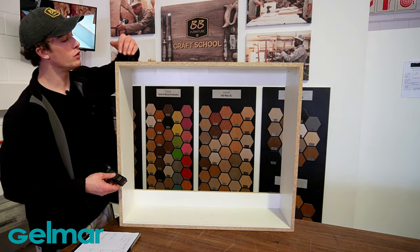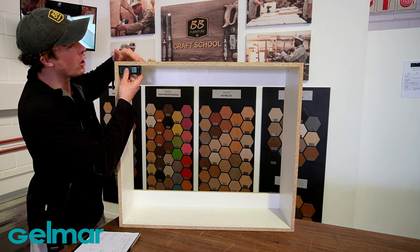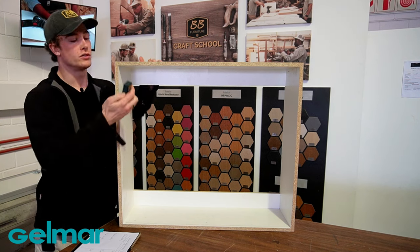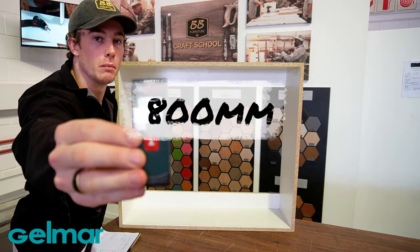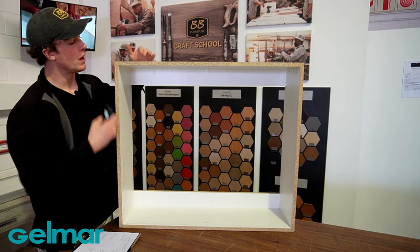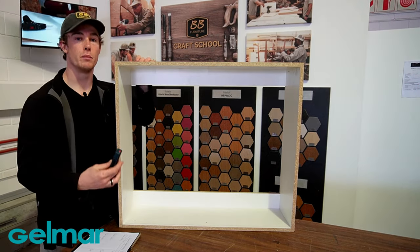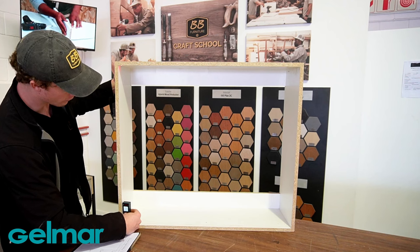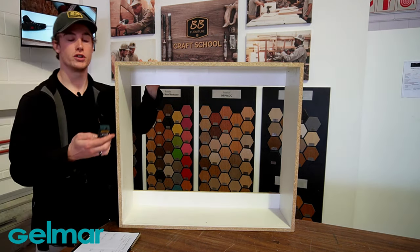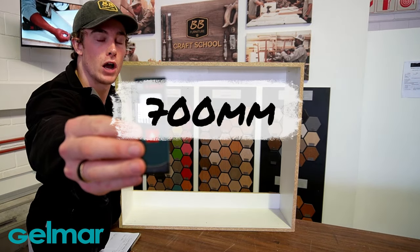Now that we have the formula to calculate the sizes of our doors, let's measure our internal height and width. Starting with my internal width, I'm going to place my laser measure horizontally across my carcass. This tells me that my internal width is 800 mm. Next, placing my laser measure vertically on the inside of my carcass, my internal height is 700 mm.